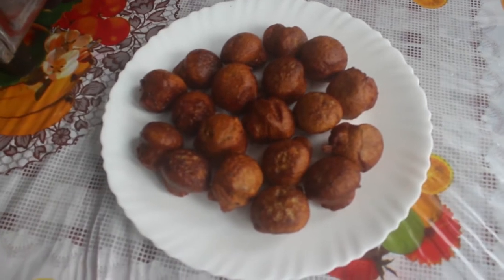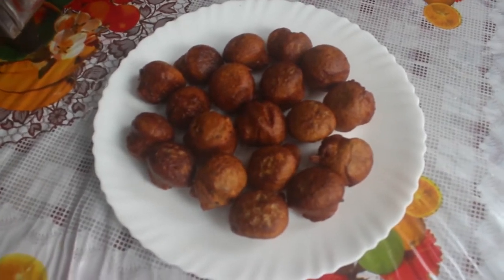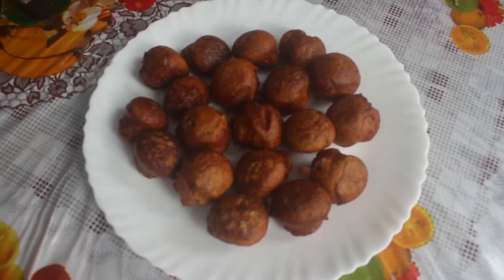Welcome back to Easy Kitchen. In the Easy Kitchen, we are going to eat a traditional goadham maa like this.